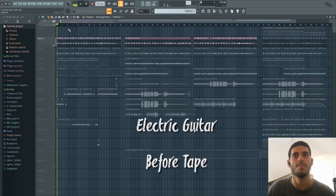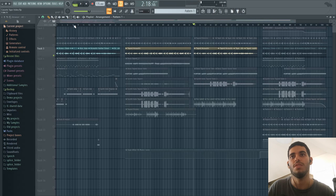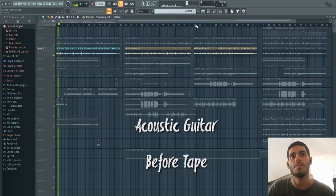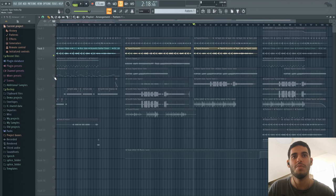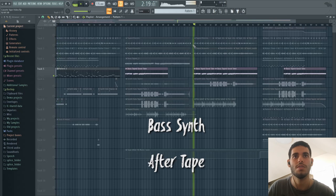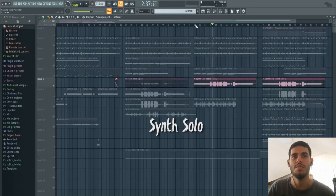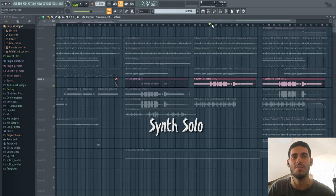Let's start with the electric. Now let's hear the acoustic. Then we have our bass. And as for our synth solo, you can see we have the same hiss, and you can see that the low notes are much lower in volume, but the high notes are pretty much the same.